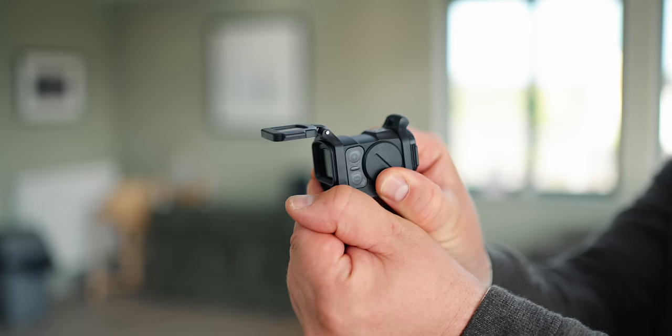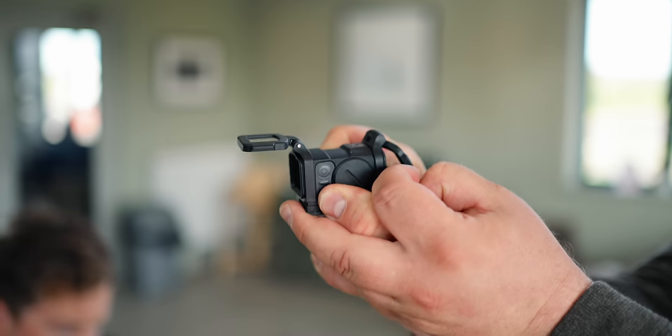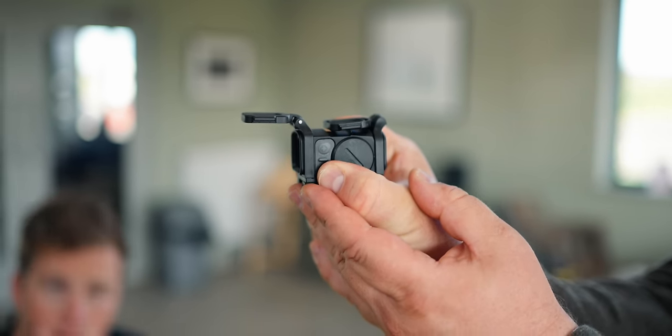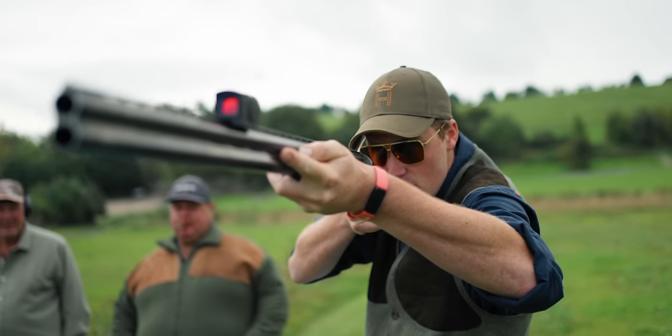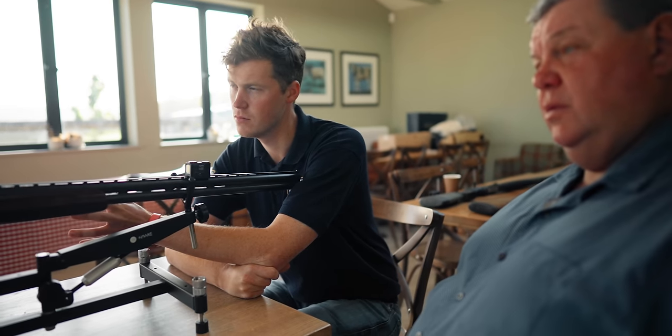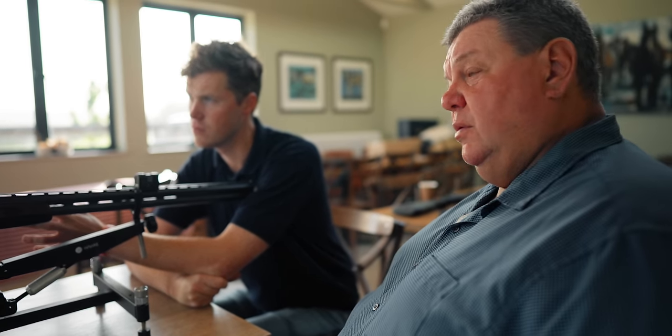The new sight looks a lot more streamlined than the old one. Aimpoint's target audience covers all levels: good shooters will benefit because they'll see the line of a driven pheasant or clay target. Average shooters benefit too. Beginners will get the right cheek contact — if you have the right cheek contact, you see the dot in the center: guaranteed sight picture. And if you're having lessons from a professional, you can get a good sense of how much lead you need on a particular target.